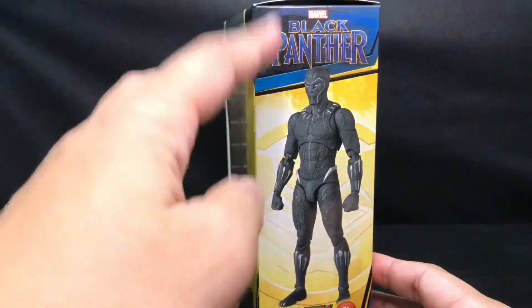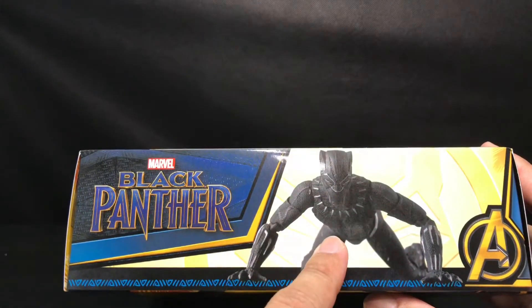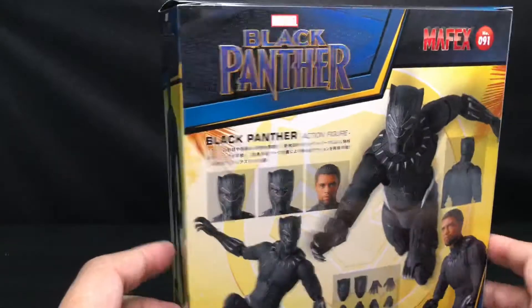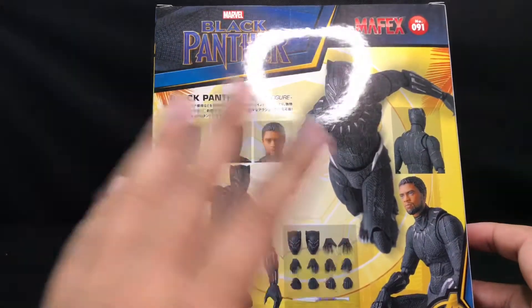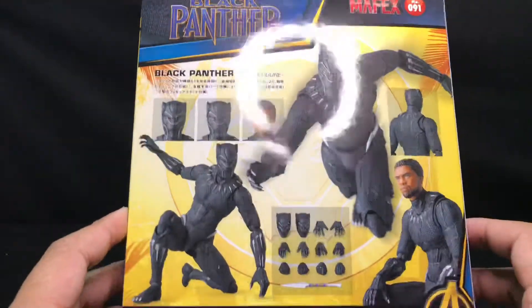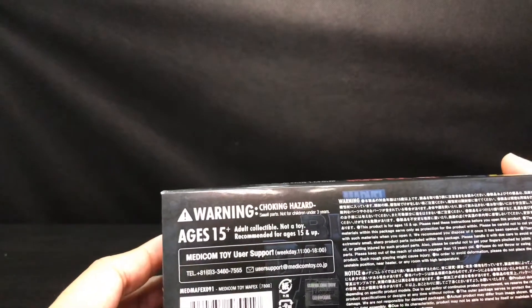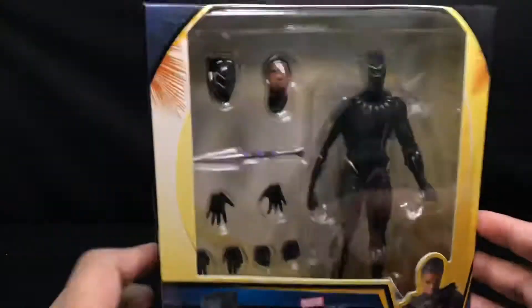At the side of the box we got the same repeating information as on the front. At the top of the box is the Black Panther movie title. One side appears to recreate the car-chasing scene from the movie. At the back of the box are all the promotional shots for this figure and all its accessories. And at the bottom of the box are the legalities and warnings — which are, yeah, unreadable legalities and warnings.